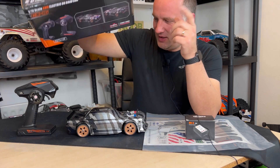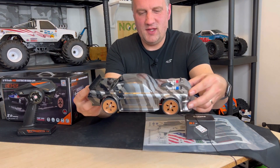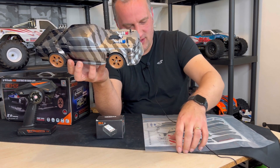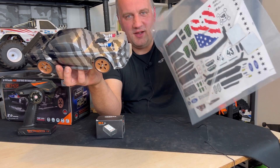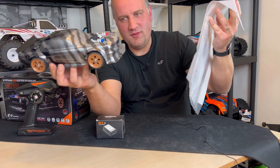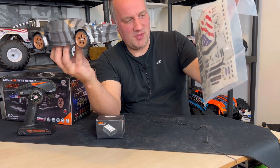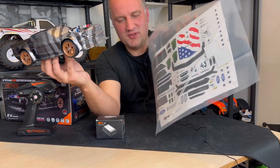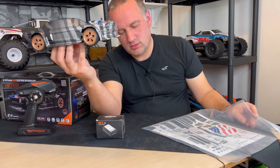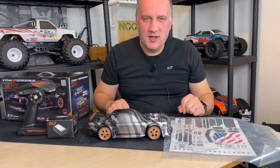The good thing about this car is it comes with absolutely no stickers on it — all the stickers are separate. It's not licensed, and I don't think you're ever going to see this car on our native shores due to licensing issues, but you have to put all the stickers on yourself, and we all know I love fitting stickers.